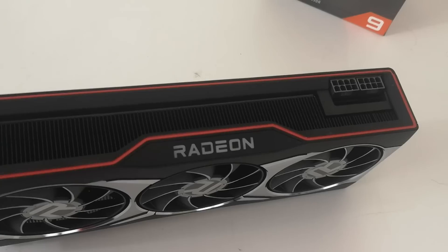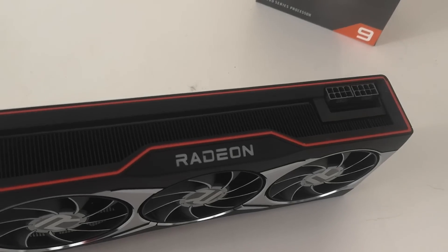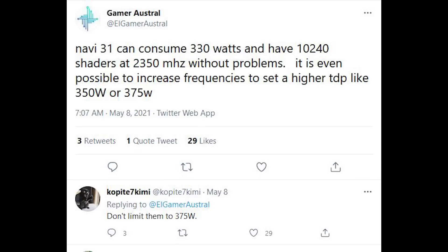There's a very interesting tweet from CodePT7 Kimmy. He's been very accurate in the past with numerous things related to NVIDIA and AMD, so I'm going to give him the benefit of the doubt here. He states that you shouldn't limit your expectations of AMD's next generation cards to just 375 watts, which might raise your eyebrow, but do remember that this design is going to be very different from the monolithic designs that we're used to.